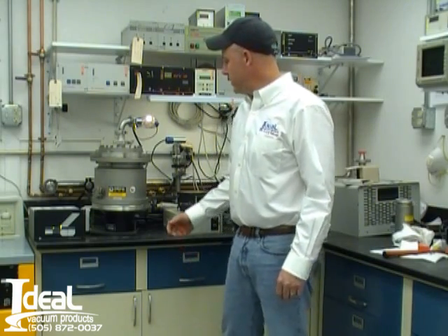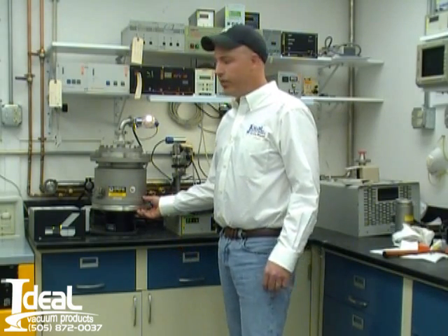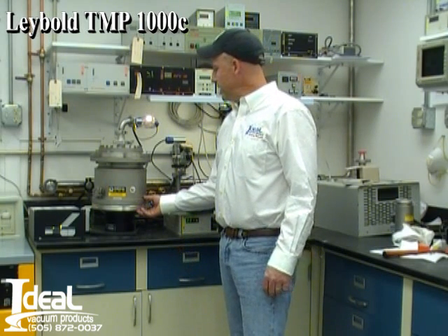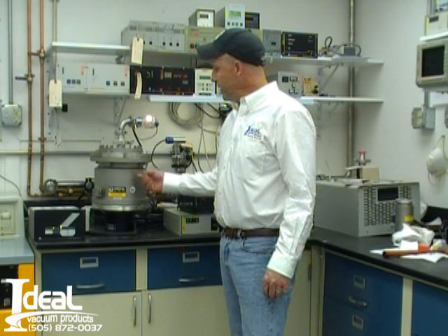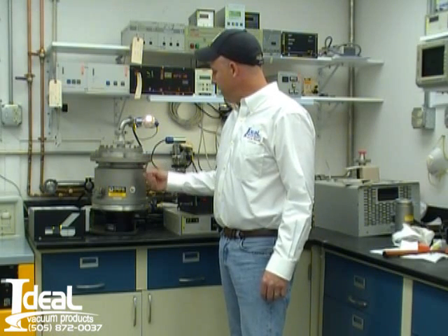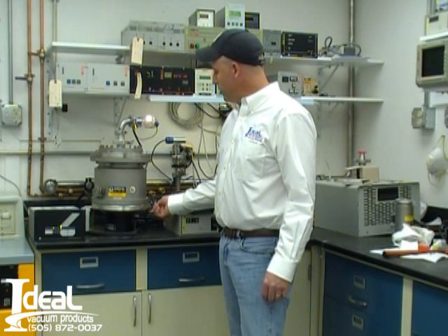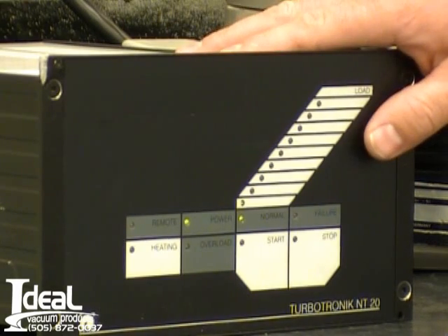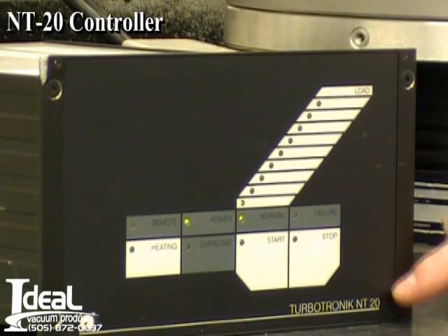I'm Tony Smith with Ideal Vacuum Products, and today we're selling a good used LIBOL TMP-1000C turbo molecular pump. The inlet flange is an ISO or ASA 6-inch inlet flange. It's a water-cooled turbo pump with a KF40 exhaust. The controller that goes with this system is an NT20 controller.